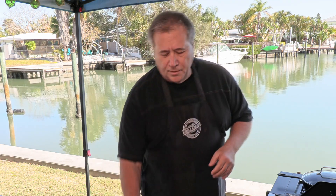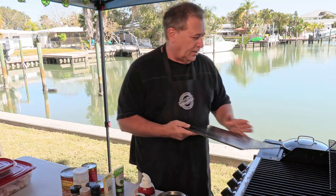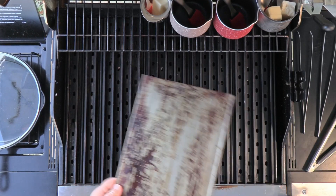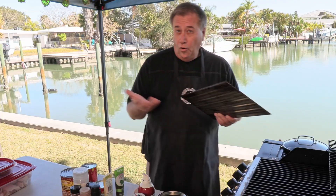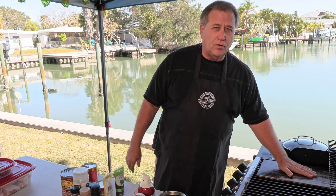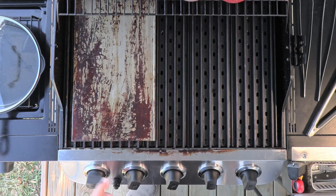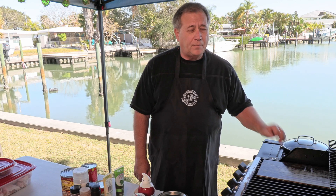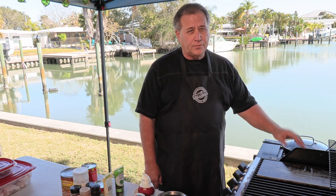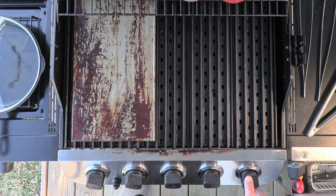Now in order to make these smash burgers today, we're going to use the grill grate griddle. You can put this two ways: you can either attach it to your grill grates and have it in there permanently, or you can just set it on top of your grill grates and let that come up to temperature. It gets nice and hot. Our grill settings for now are going to be these two on high to get that griddle really cranked up to about 450 degrees so we can do our smash burgers. We're going to keep these on low just to keep them warm.